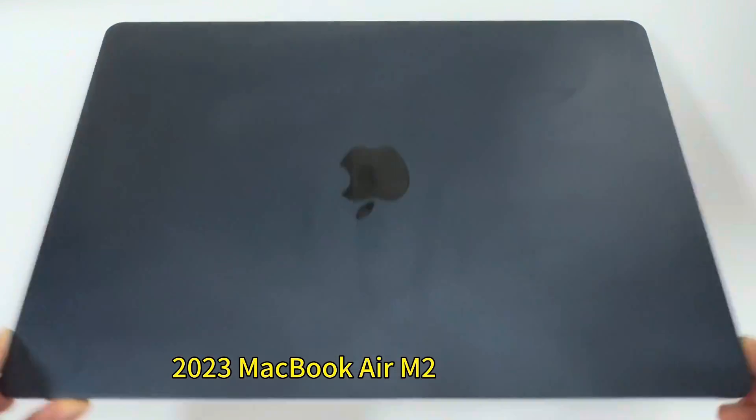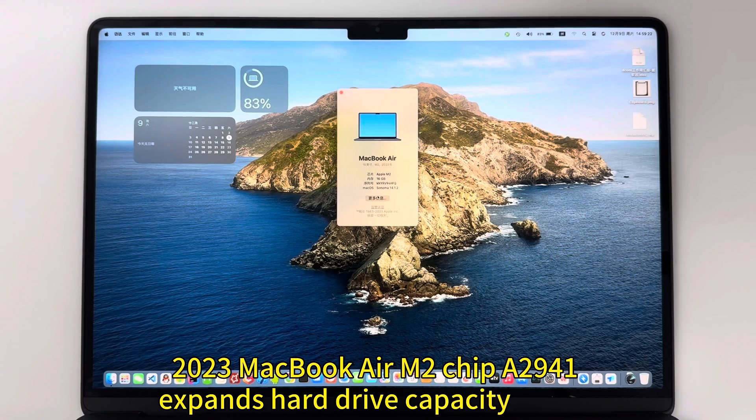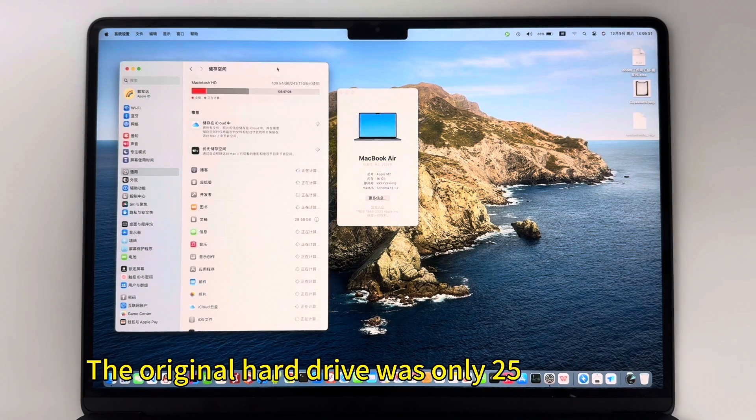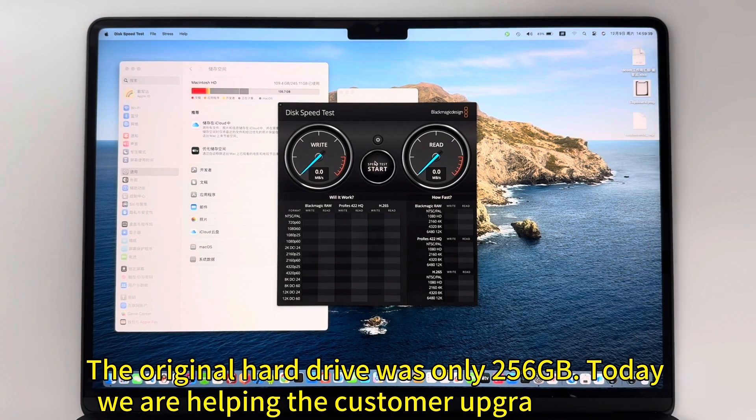The 2023 MacBook Air M2 chip expands hard drive capacity to 2TB. The original hard drive was only 256GB. Today we are helping a customer upgrade to 2TB.